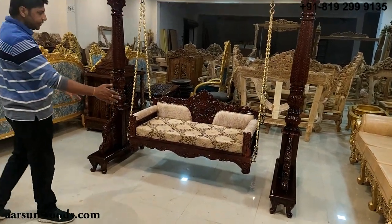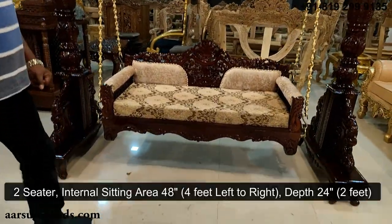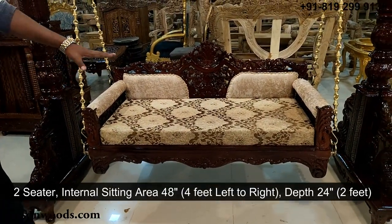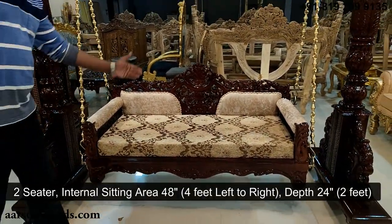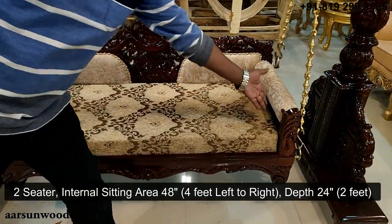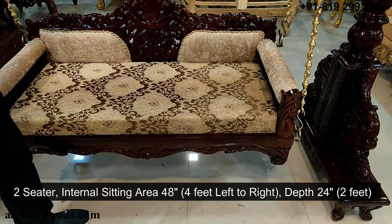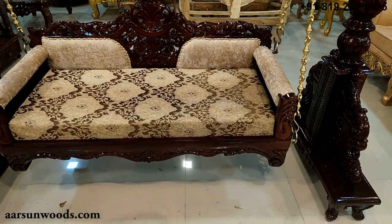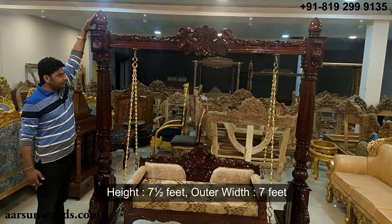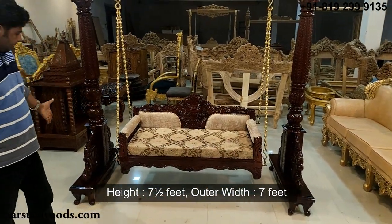Now we'll start with the seat here. The size of the seat is a two-seater and the internal sitting area is 48 inches. Depth is 24 inches — so from here to here is 48 inches, that is four feet, and total depth is two feet. The total height of the unit till this pillar is seven and a half feet, and the outer width is seven feet.